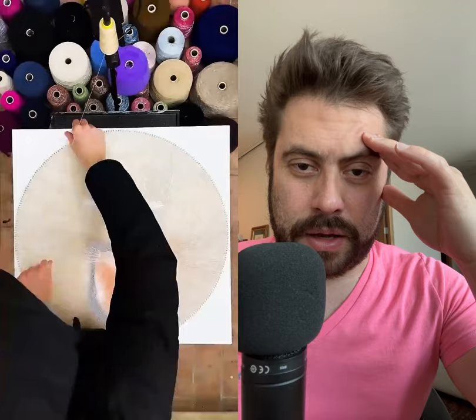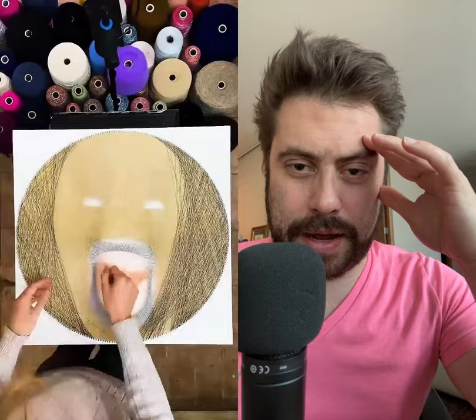Look at this, let's see what he's doing. Those are strings attached by nails and he's making some art over there. Look at that — is that like a face? That's a face, right? Please come in, how do you like this?